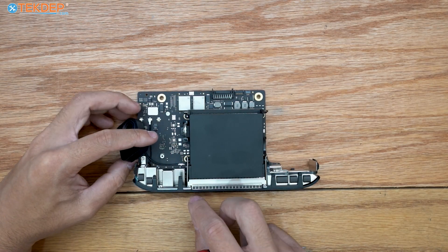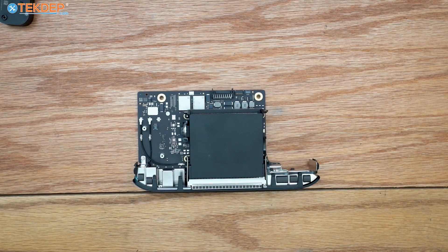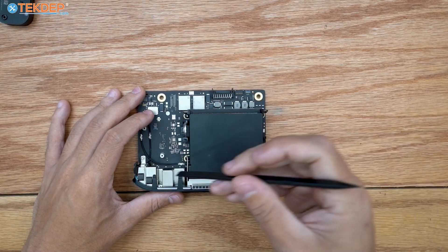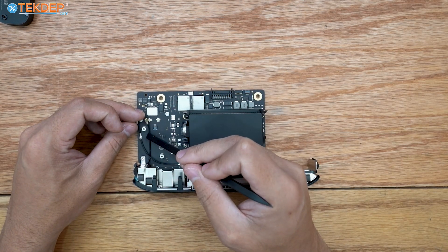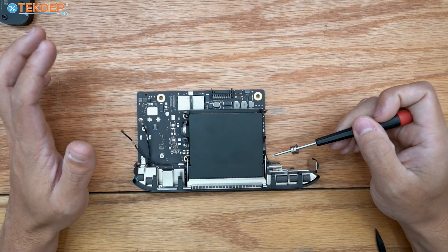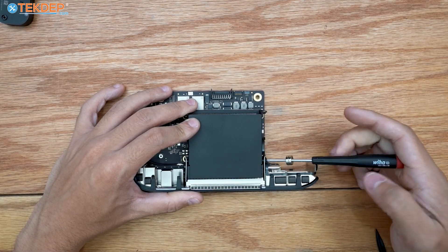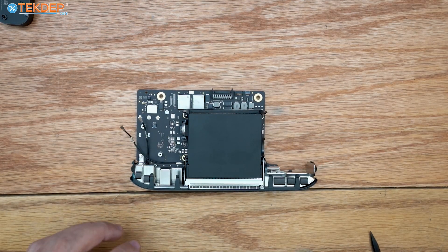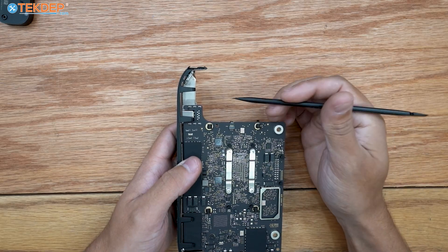After removing those two screws, lift the speaker up to reveal the speaker header connector, then unplug it and set the speaker aside. Next, unplug the two Wi-Fi antennas — the rear IO section also acts as another antenna. Release the little clips on the two metal sections as well. Going back to the T5 screwdriver, remove four screws — two on each side — that hold the rear IO plate to the heat sink.